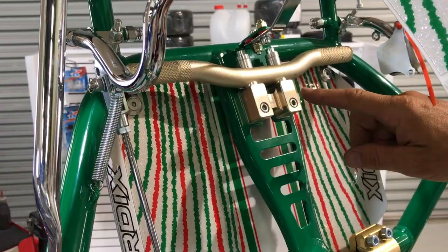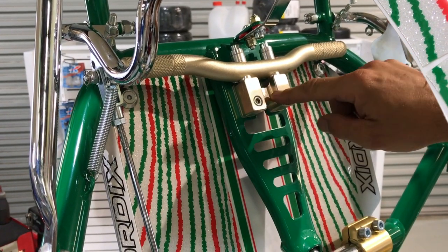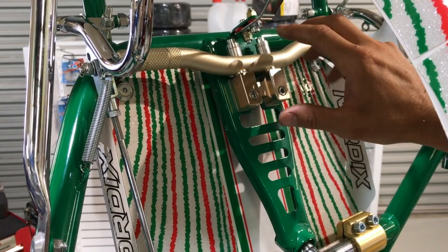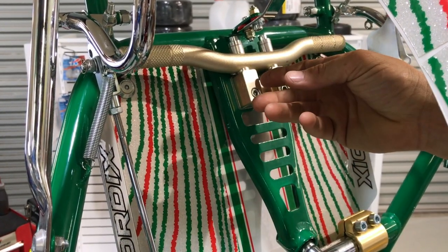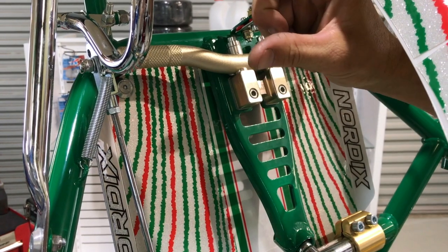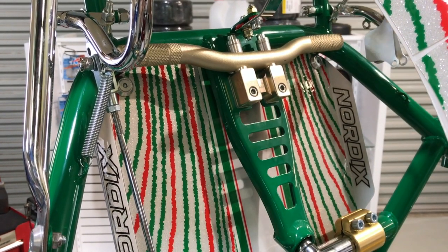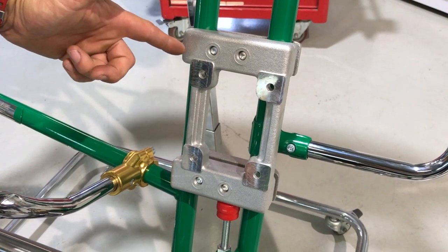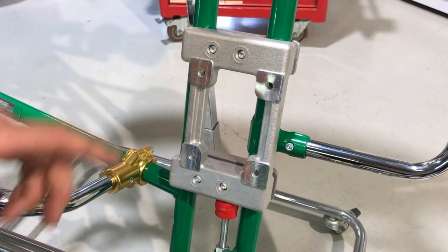Standard on this kart is the adjustable heel stops — a great addition to the Nordics. You can reverse these around, bring the pedal back, and put in pedal cams. There's a lot of adjustability for all different size drivers.